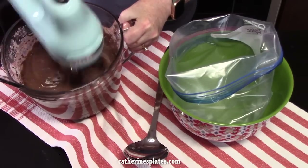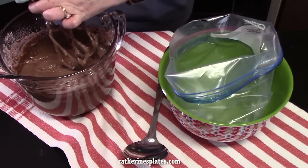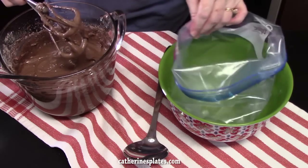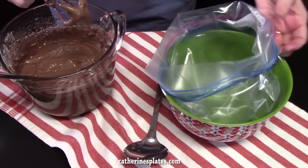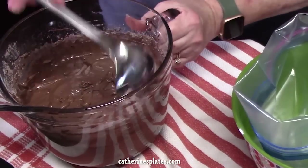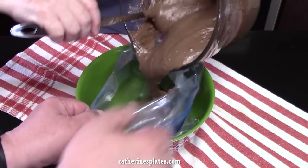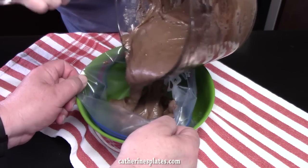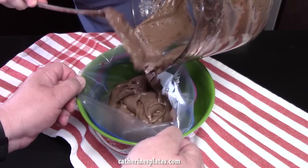I'm just using a medium setting. As you can see, I have a Ziploc bag or a plastic storage bag. I just set it into a small bowl and pushed the outer edge of it to the back side of the bag. We're going to take our cake batter and put it right into the Ziploc bag. If you have some extra hands, that helps — Thomas is always in the kitchen giving a helping hand.